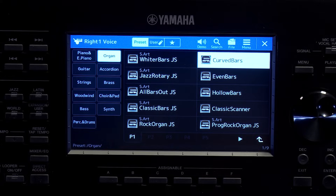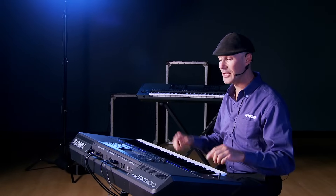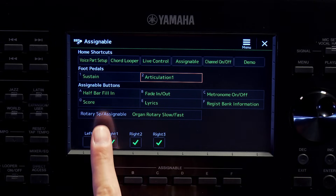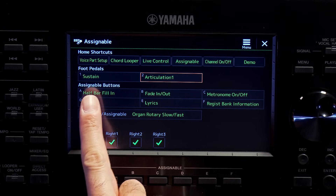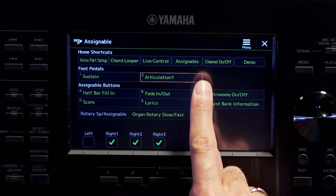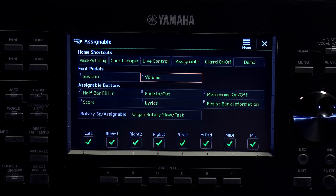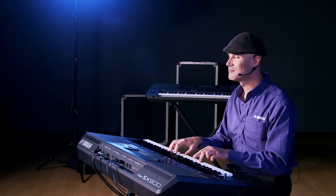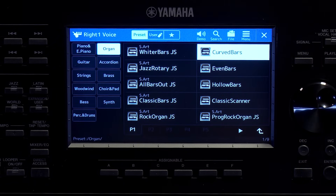This is a great real-world scenario to assign a controller. The PSR-SX900 makes it super easy with the Direct Access button. To assign a pedal or knob, simply hold down Direct Access and press the controller — in this case the FC7. The assignable screen comes up showing foot pedal one is assigned to sustain and foot pedal two is articulation one. I just go in, select volume, and now it's set.